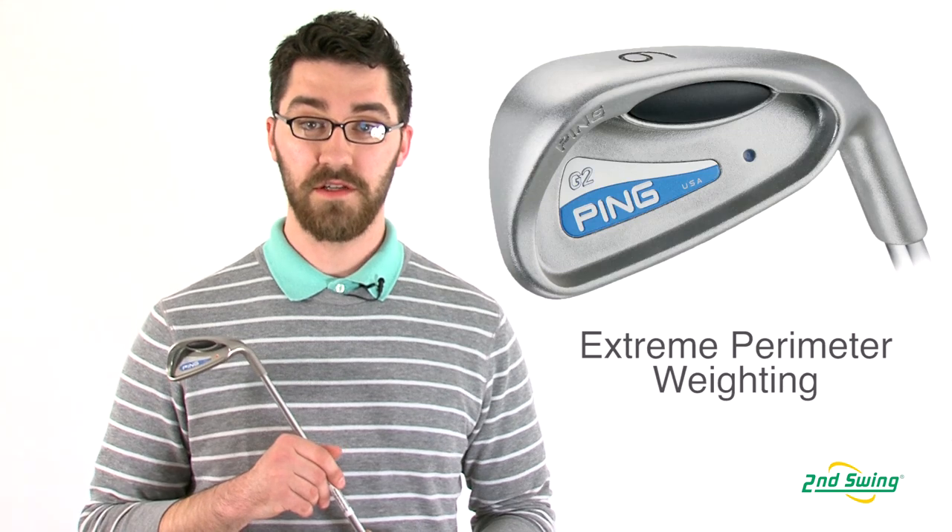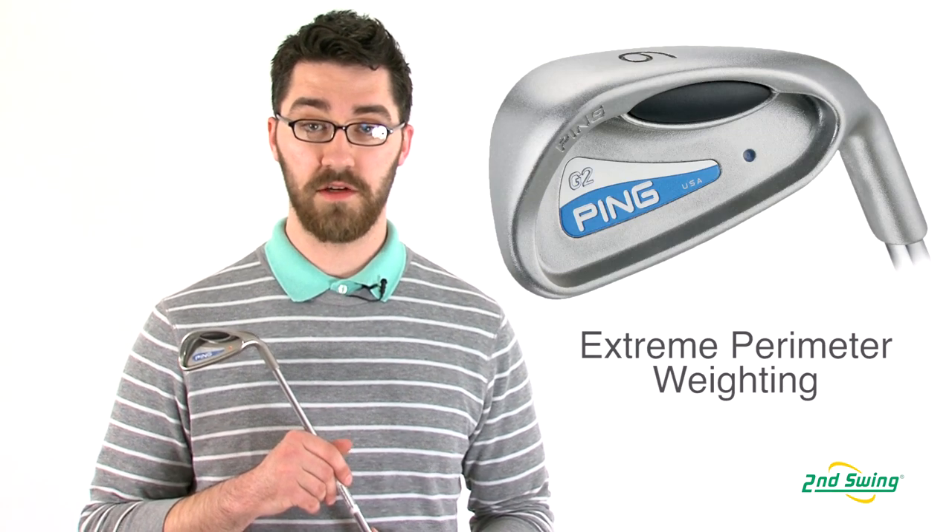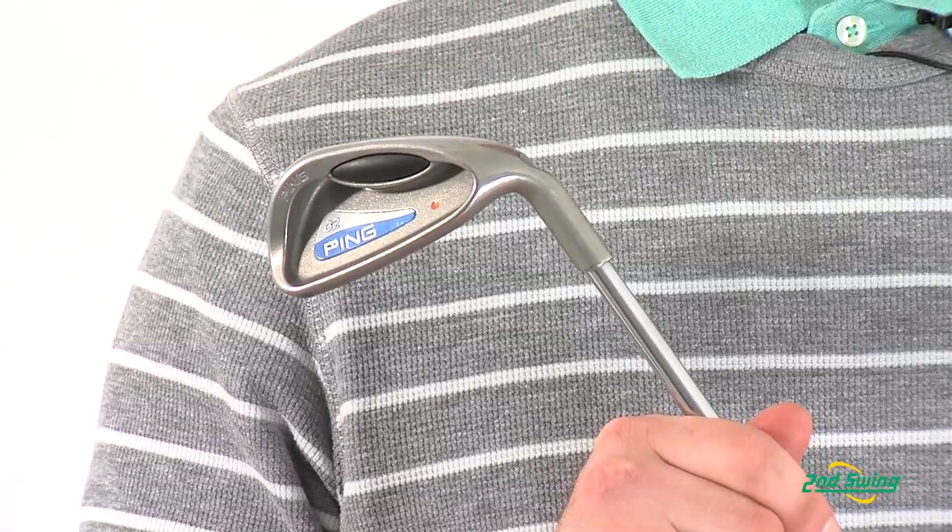Hi, my name is Pete McGough-Pose with Second Swing Golf, and I'm here today talking to you about the Ping G2 irons. The G2 iron series features extreme perimeter weighting, which enlarges the sweet spot and provides extreme forgiveness.